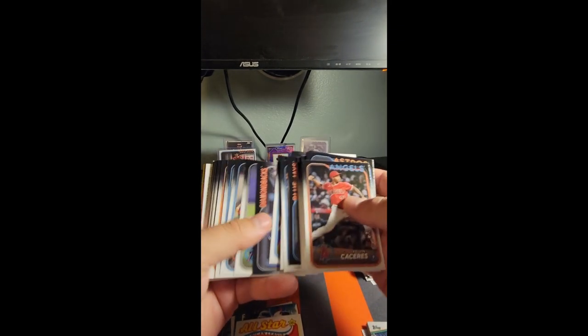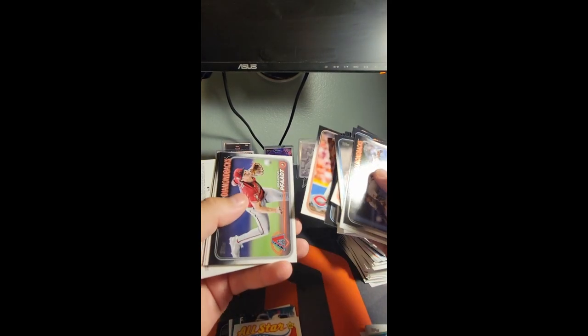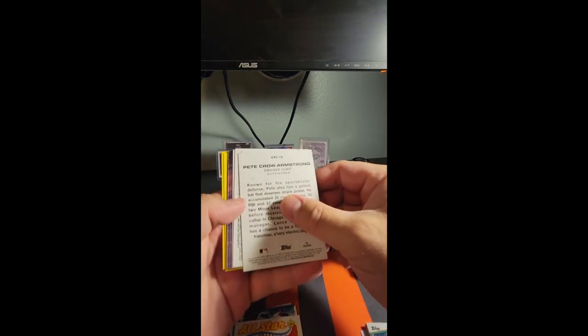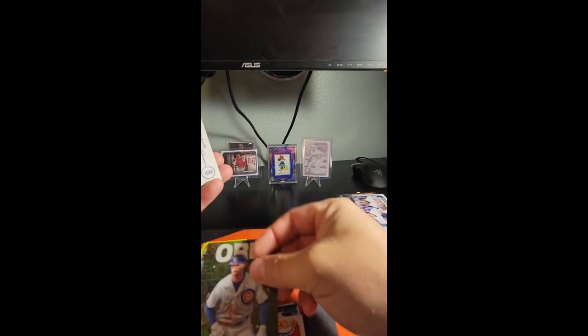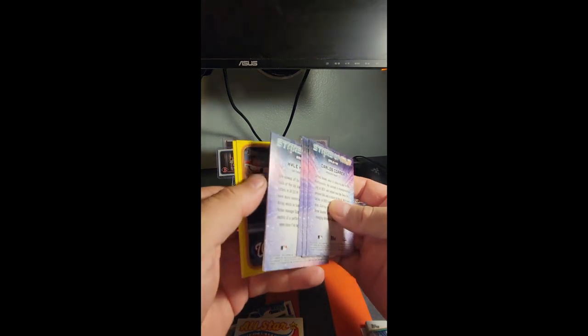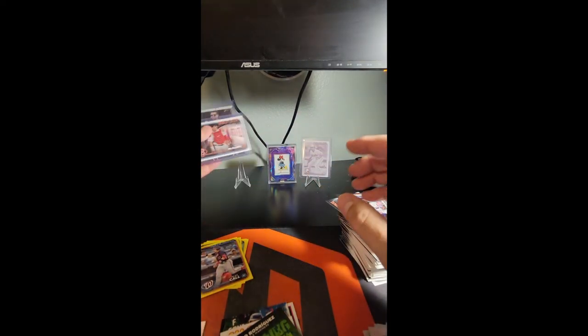Trying to just blow through this base here — I don't want to miss anything either. I've got a City Connect, a PCA. This is turning out to be just a rainbow foil — just a rainbow foil, okay. Bryce Miller rainbow foil. Vlad Guerrero. So looks like we got one hanger that I would say was not a banger, but that's okay. We got a golden mirror and a Wemby — those two definitely saved this entire rip.